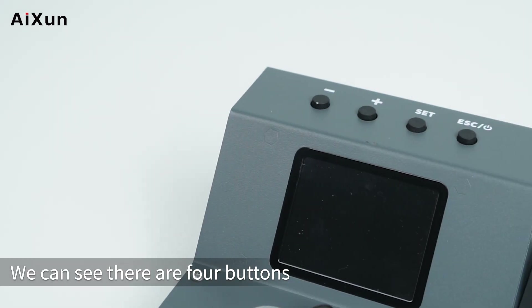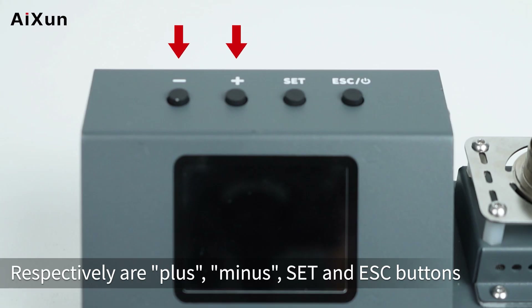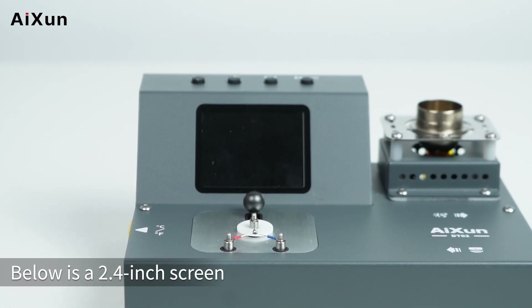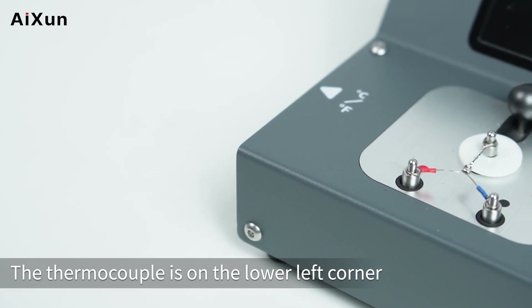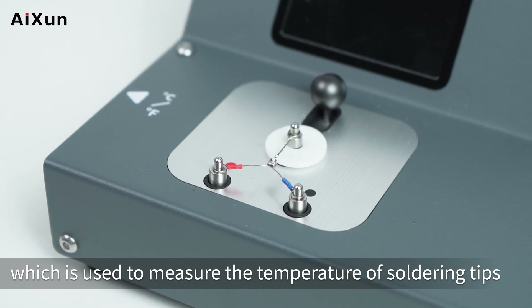Regarding the appearance, there are four buttons on the upper right corner of the device: plus, minus, set, and ESC buttons. Below is a 2.4-inch screen. The thermocouple is on the lower left corner, which is used to measure the temperature of soldering tips.